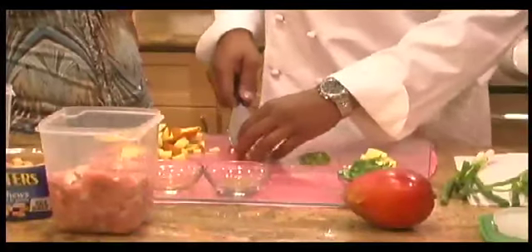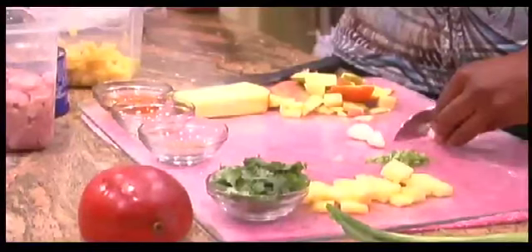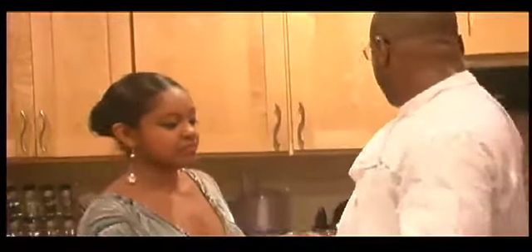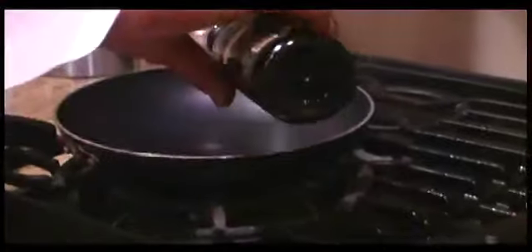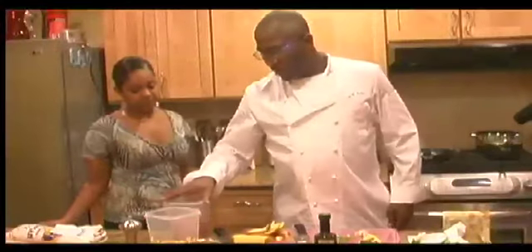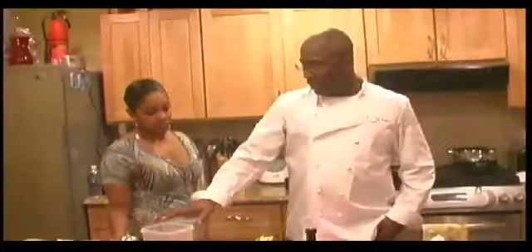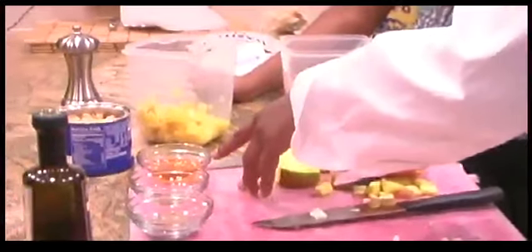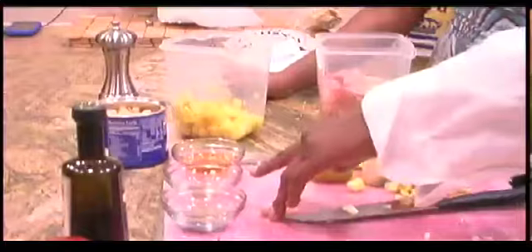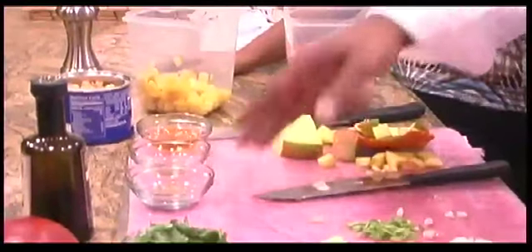And you need three large garlic cloves. Next, you want to get a skillet and take a tablespoon of olive oil and heat that up. You need about a pound and three quarters of chicken, sliced into one inch cubes. You need three tablespoons of rum — dark rum. You need a teaspoon and a half of cider vinegar. And you need brown sugar, cayenne pepper, and black pepper mixed together.